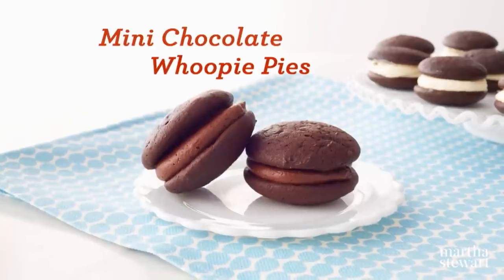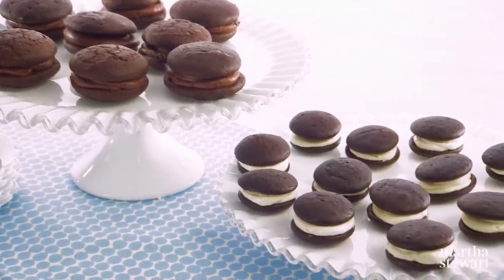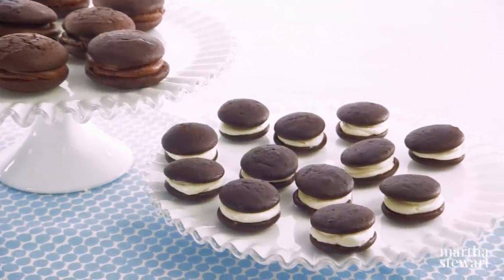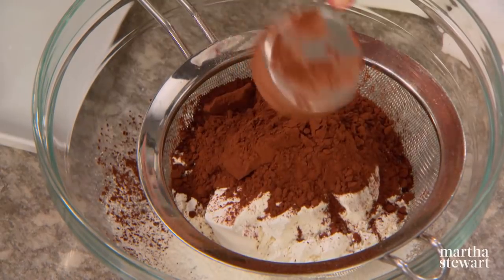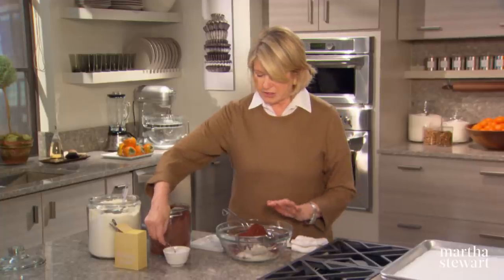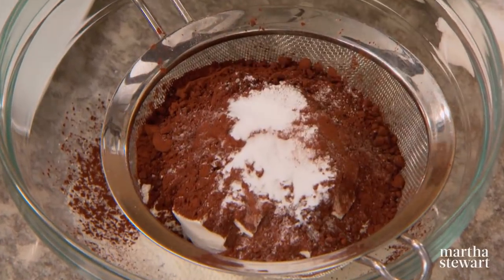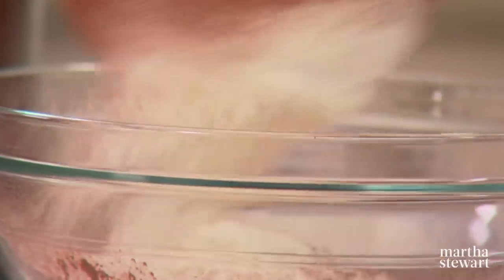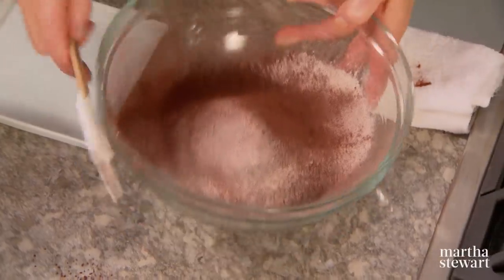This recipe is for whoopie pies. Did the whoopie pie originate in New England or Pennsylvania? They both claim it as their own, but the state of Maine recently stepped in to declare it their official state treat since they are the nation's largest producer. There are countless variations, but I like mini chocolate whoopie pies filled with ganache. You'll need to sift one and three-quarters cups of all-purpose flour with three-quarters of a cup of Dutch process cocoa, half a teaspoon of salt, and one and a half teaspoons of baking soda. Sift rather than whisk because cocoa often has a lot of lumps.